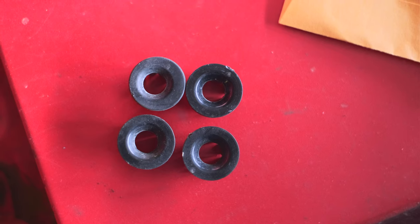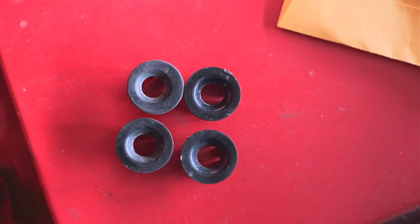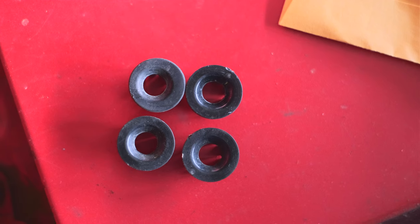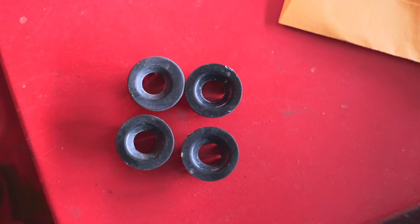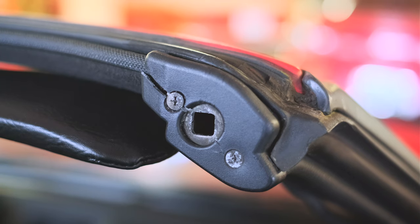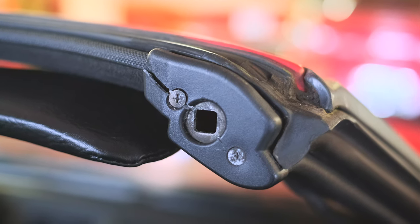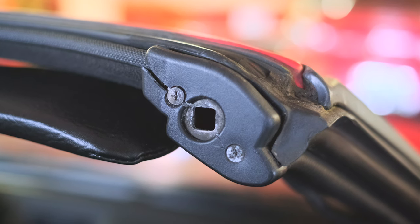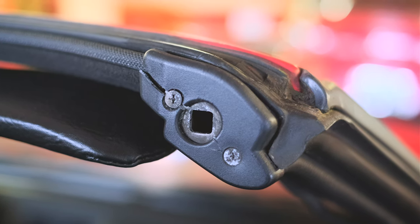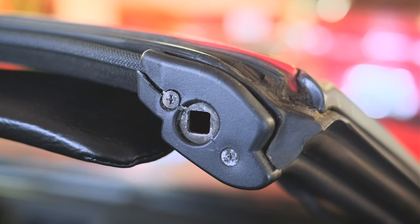I have no idea why only one of them is the new kind, let alone why it was installed backwards. You can't even order just one of these — they come in pairs. What the actual heck is wrong with the last owner of this car? Stuff like this makes me a little worried about what terrible mechanical work they may have done themselves. Also while removing these, I noticed I should probably buy some new trim pieces, but I'll hold off — they are more cosmetic than anything and don't really help with leaks.